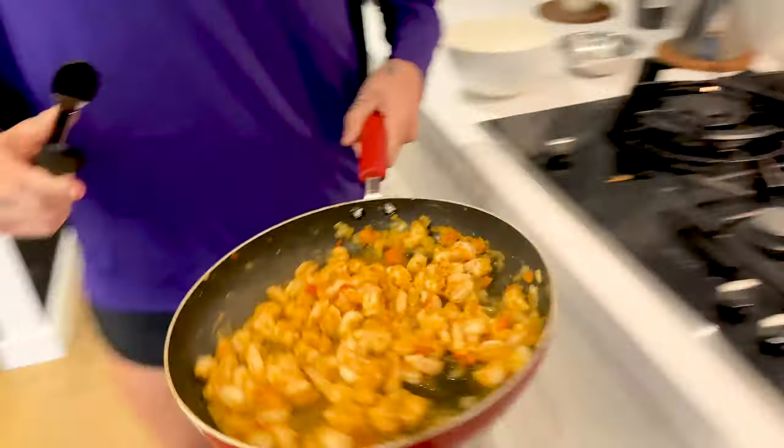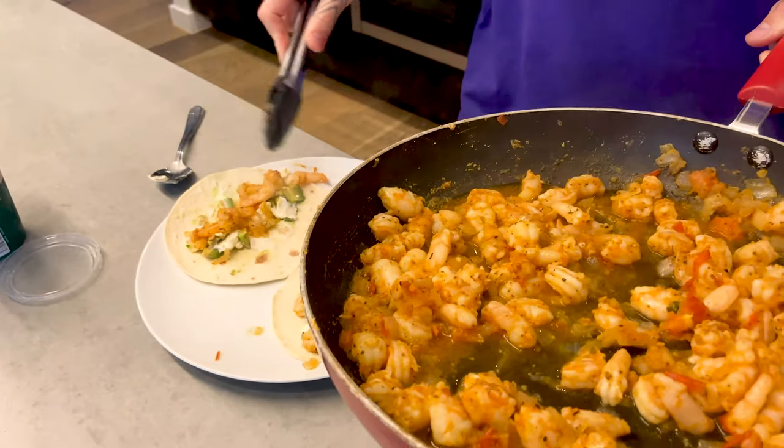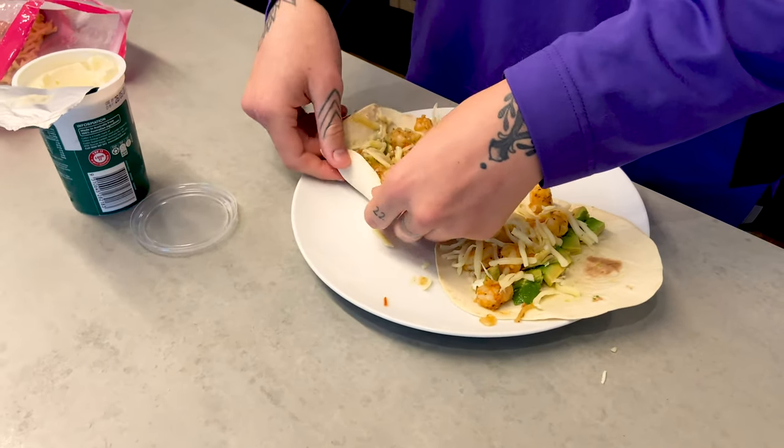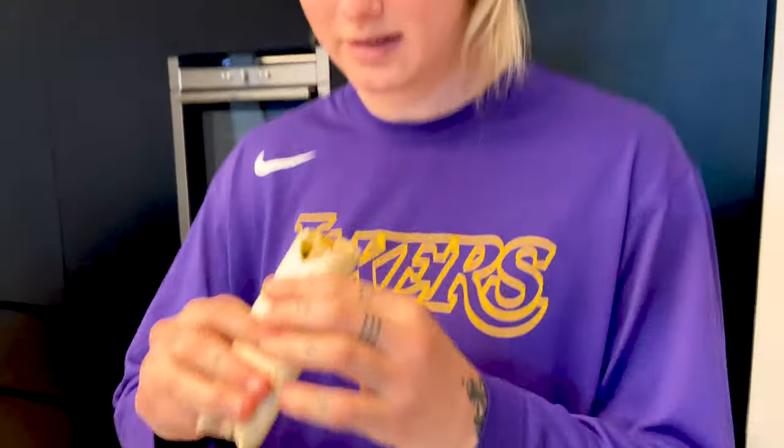Okay, now this is cooked through. We'll divide this up onto the wraps. That looks delicious. All right, now we'll roll it up. Perfect.